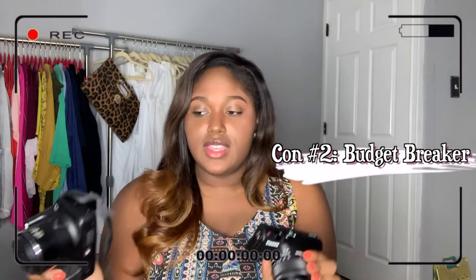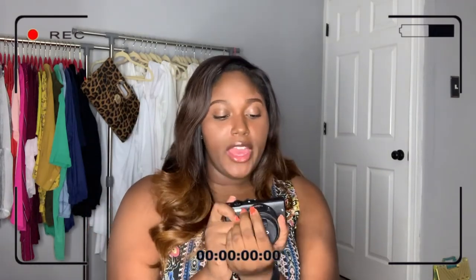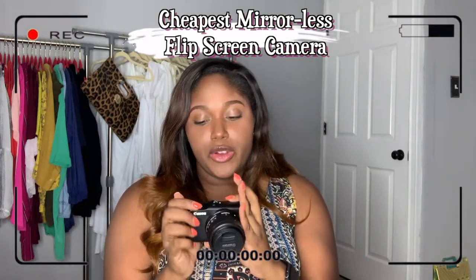Another downside was the money — I spent double on this one and its accessories compared to the PowerShot. But you live and you learn. This time I did my research instead of asking people — I went out and YouTubed, I Googled, I tried to figure out what vloggers are using and they were using mirrorless cameras. If you're like me and you're a vlogger on a budget, this is the cheapest mirrorless camera out there with the accessories.